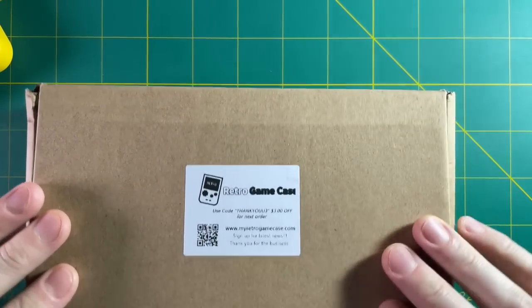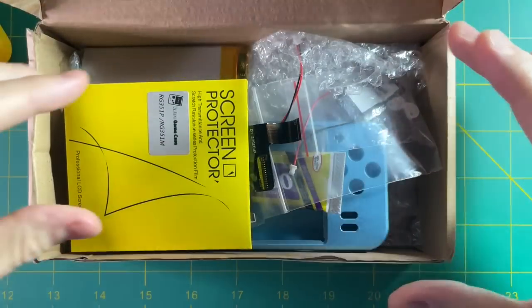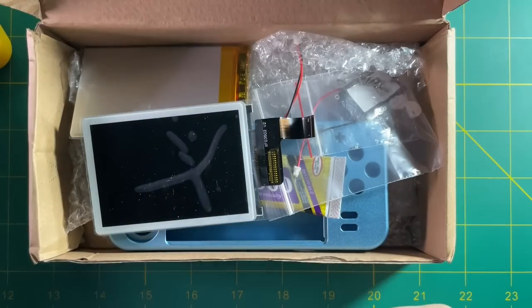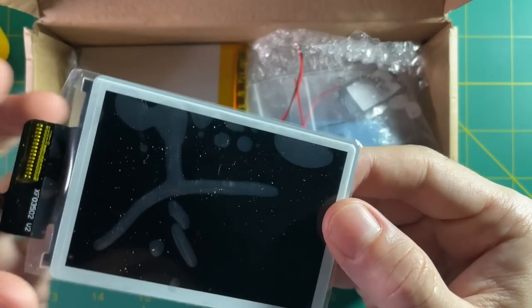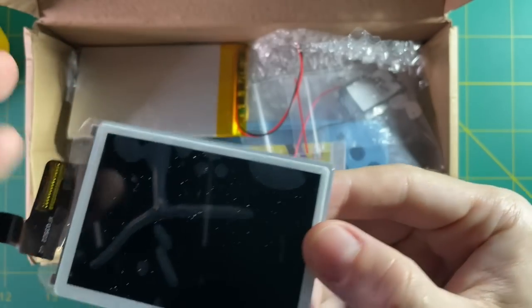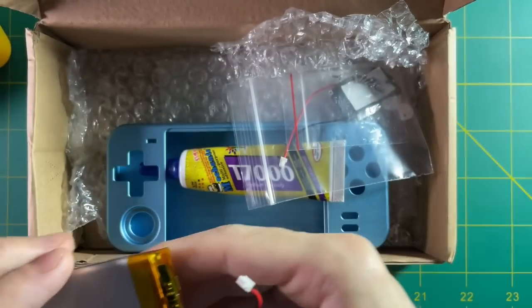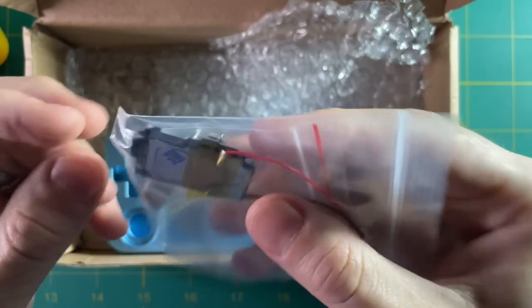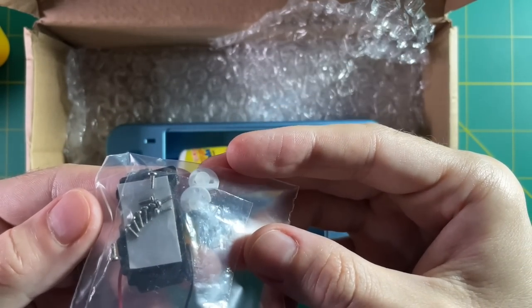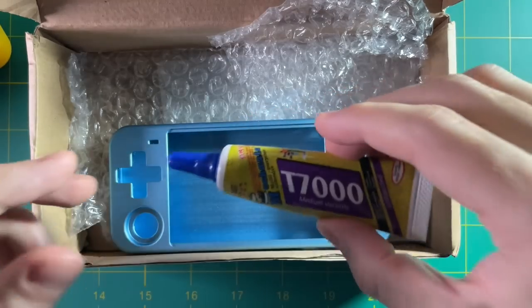Here's how the kit came for me. He also threw in a screen protector for my RG351P because I had specifically asked for it. Otherwise, here's what else is in the package: the OCA laminated screen, the upgraded Sony battery, the iPhone speaker, screws for the new case, some new start and select buttons, adhesive glue to put the screen on, and the metal shell case.